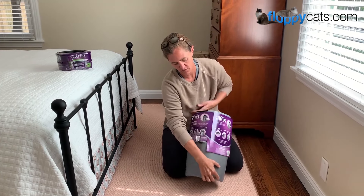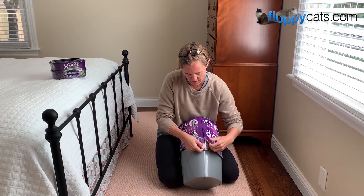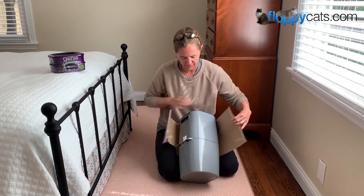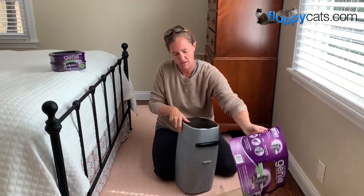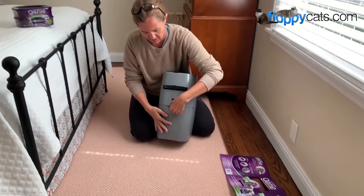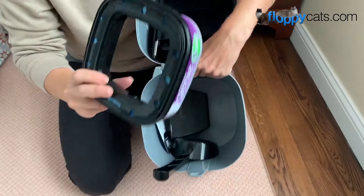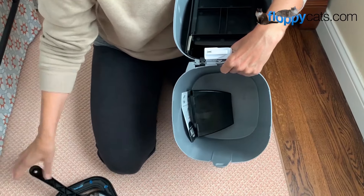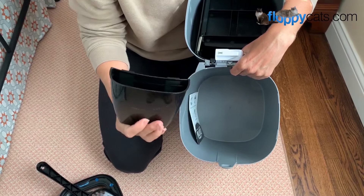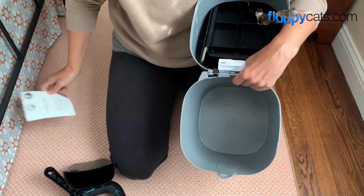So once you buy it from the store — it's sold at Target, Walmart, Petco, and Petsmart — you want to take off the cardboard marketing part and then it lifts here in the center. Inside you'll find one refill, a litter scoop, a litter scoop holder, and the Litter Genie Getting Started Guide.